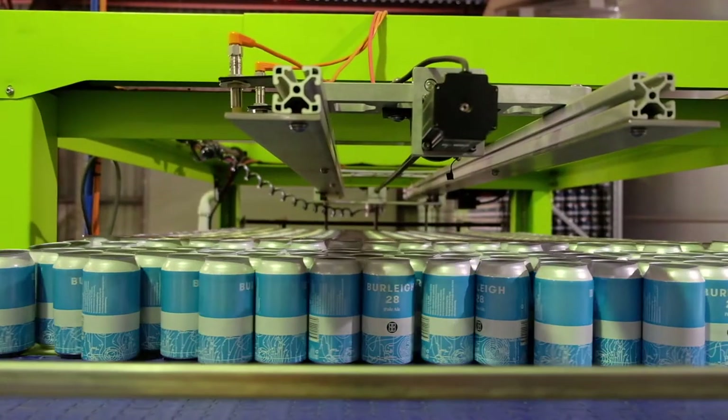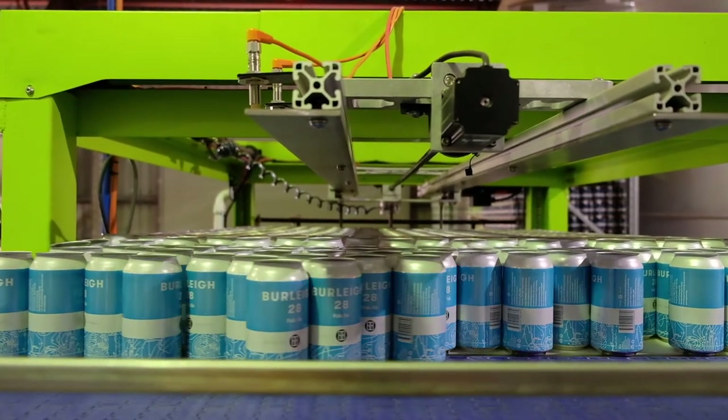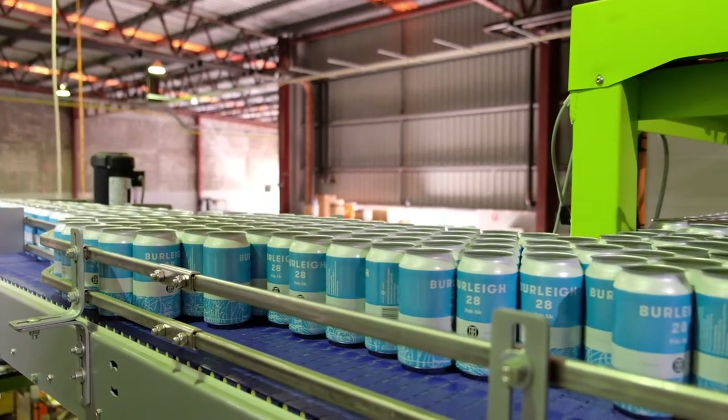Right over here is our depalletizer — it sweeps off a layer of cans. This is what the cans look like; they're just empty cylinders. This is called a 202. There's also a 206 but we don't use those — it's a 202.